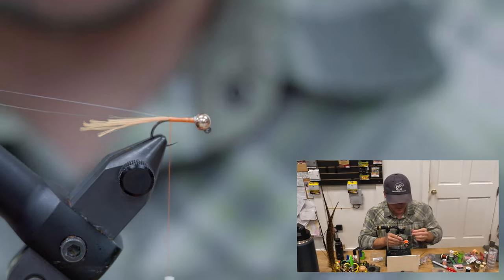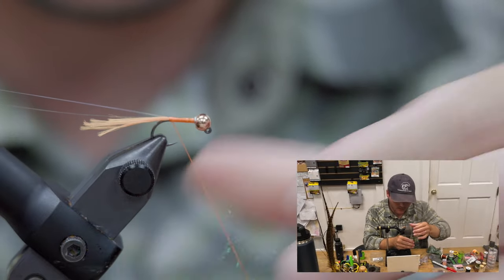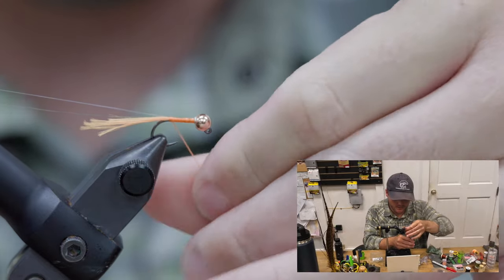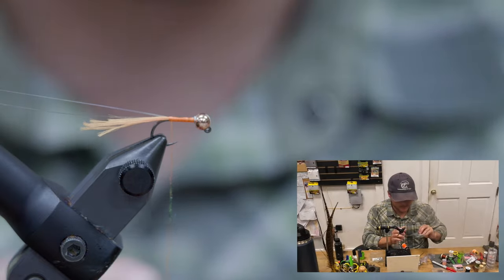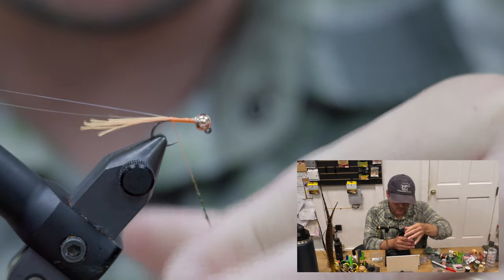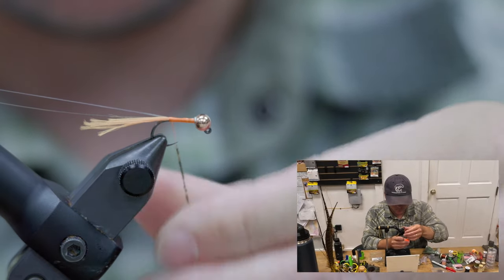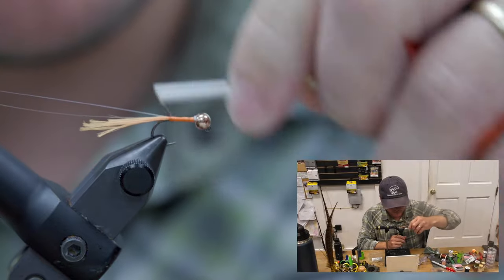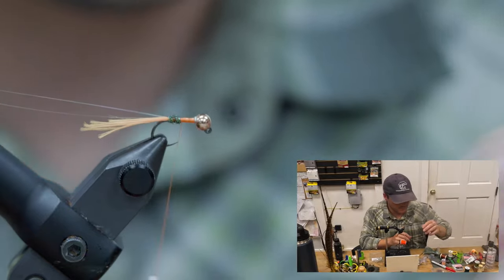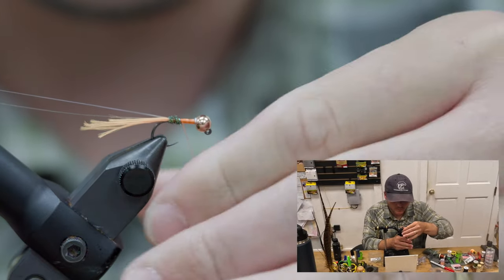Next up for our body, I'm going to do just kind of a peacock eye stub. Less is more — I want to keep this thing fairly skinny.